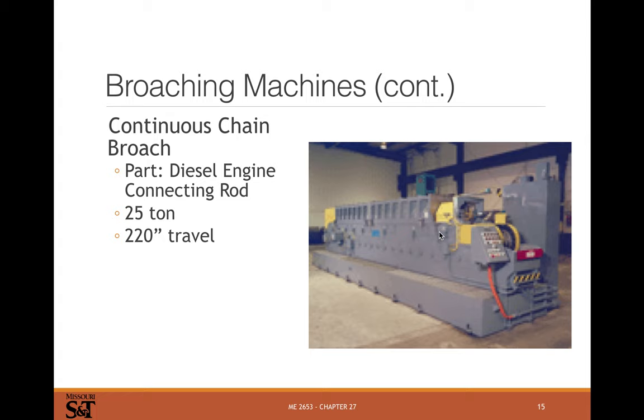Chain broaches are really interesting. The part gets loaded on one end of a big recirculating chain, runs through a series of stationary broaching tools, and the chain pulls it past those tools. This particular line is for broaching a big diesel connecting rod. These are pretty rare and specialized — I've never seen one in person — but they're pretty cool.